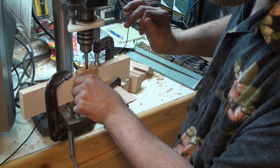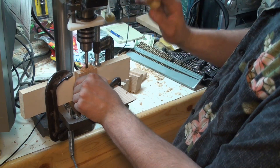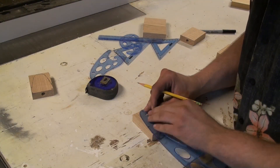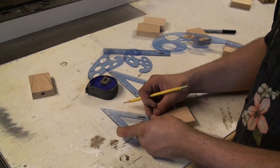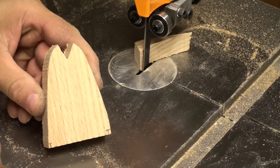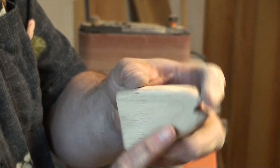Drilling a three-eighth diameter hole about half inch deep on the center of the end grain side of the block. That's going to be done on all twelve blocks. Then doing a quarter inch round over on the edge sander.